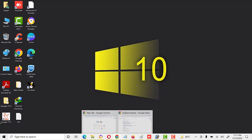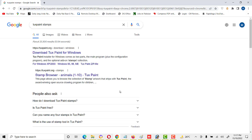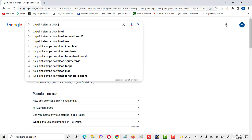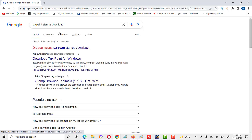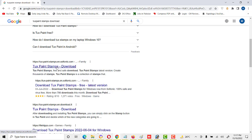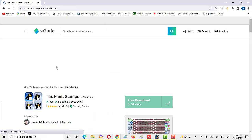First of all, we go to the browser and type here 'Tux Paint stamps'. Here we will see 'Download Tux Paint stamps' — Tux Paint stamps for young children.